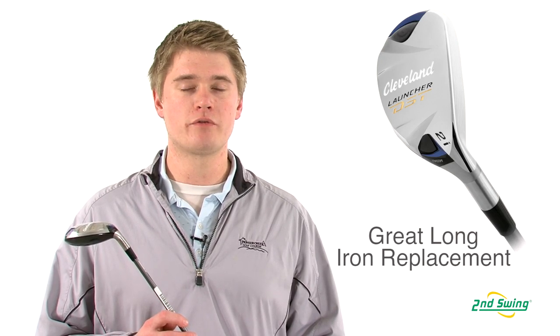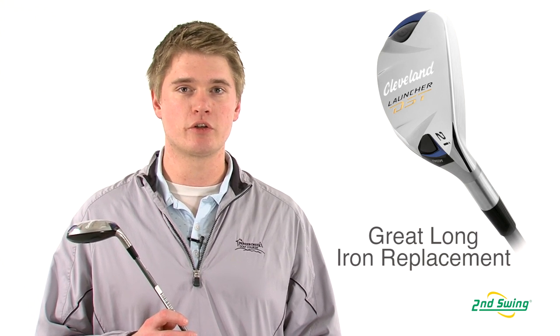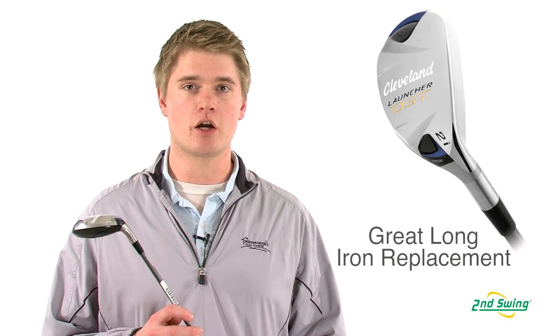For someone seeking more forgiveness, the Launcher DST Hybrid is a good replacement for those hard to hit long irons.